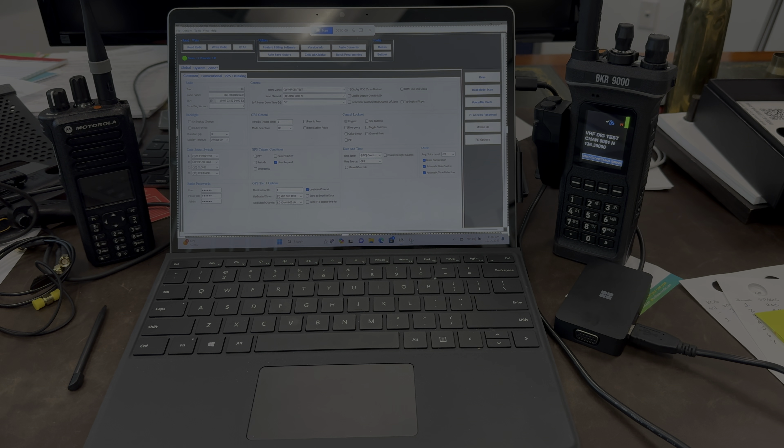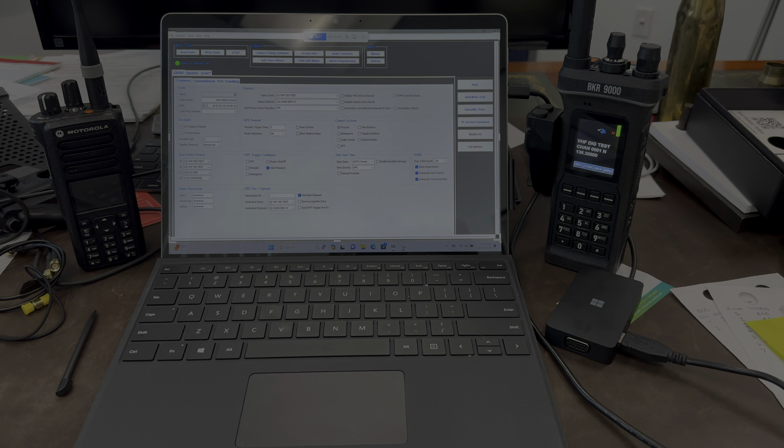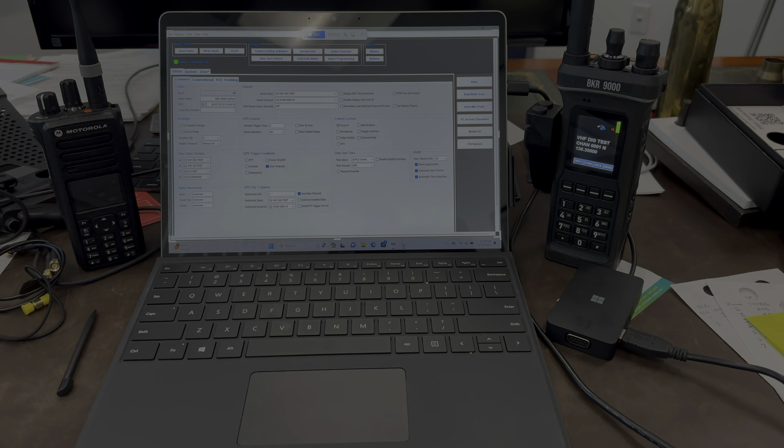I'm only going to do this with two code plugs just for the sake of brevity, but the process is exactly the same for each one. So let's get started.